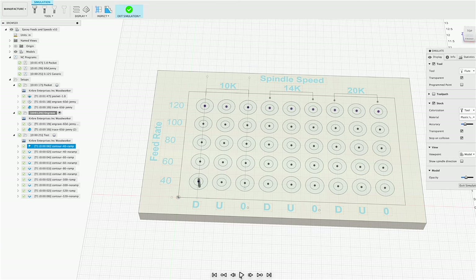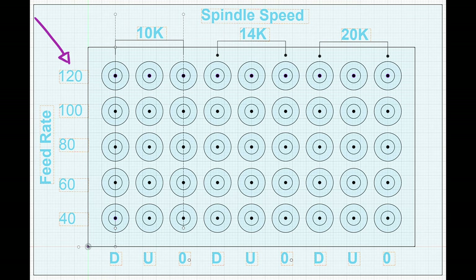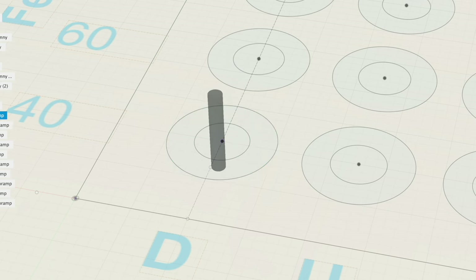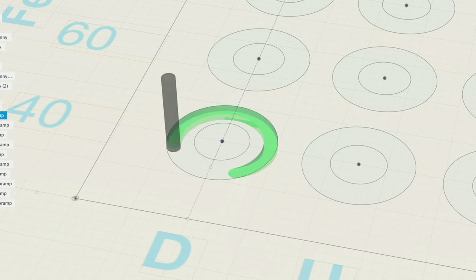This test is relatively simple: mill a 1.5 millimeter deep circle, approximately one sixteenth of an inch, at various feed rates, various RPMs, and using various bits. Test both a straight plunge and a ramp cut to see which one works best.